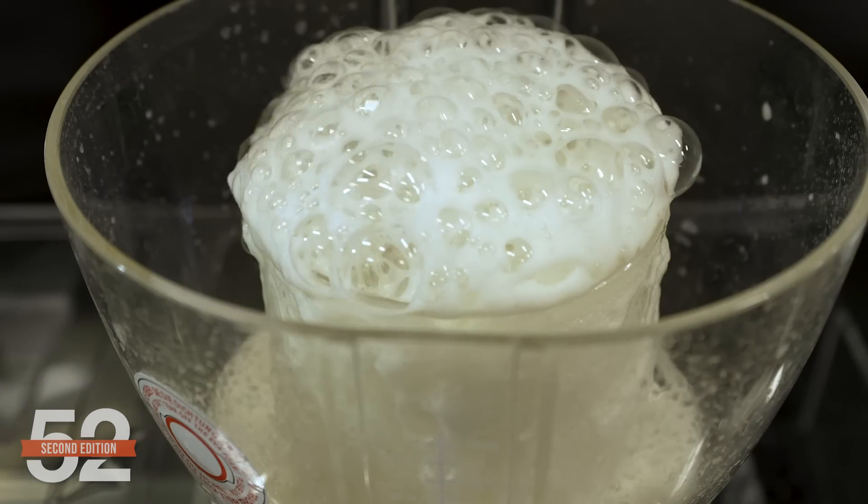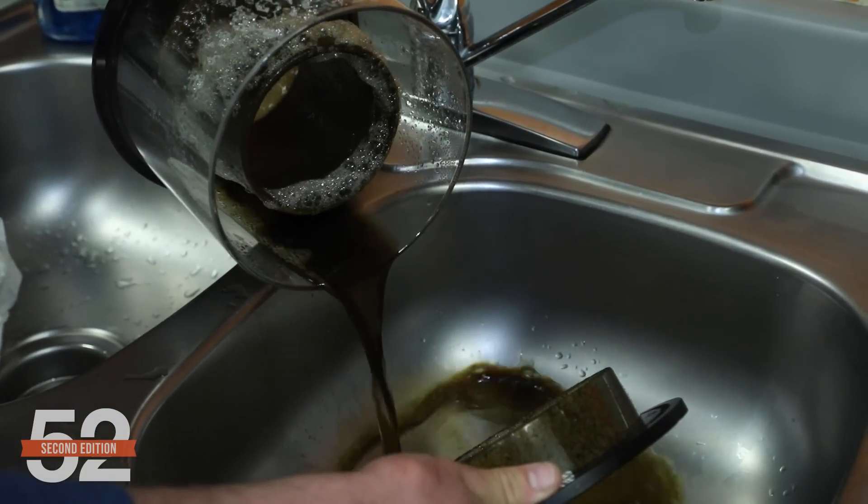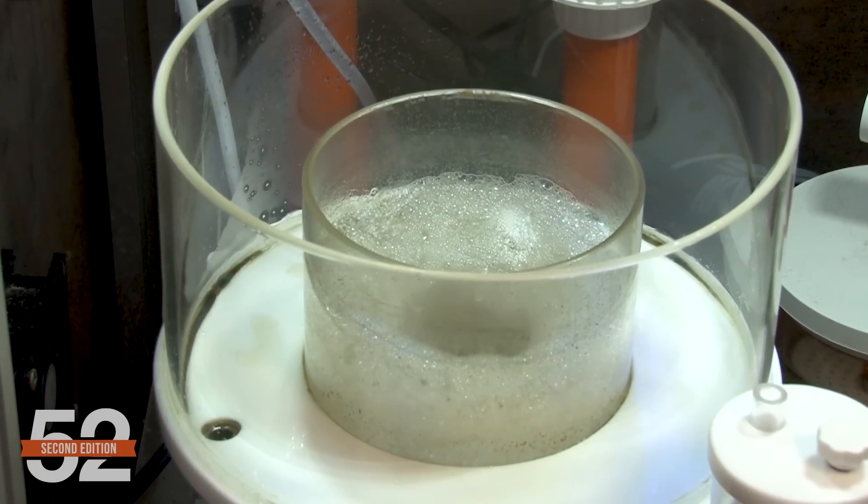A skimmer produces a foam — the foam contains fish and food waste, the foam goes into a cup, then it's poured down the drain. That's how a skimmer works, but understanding the science behind that unlocks a type of performance that most reefers will miss. Let's fix that. There are a half dozen concepts that will lead to that.